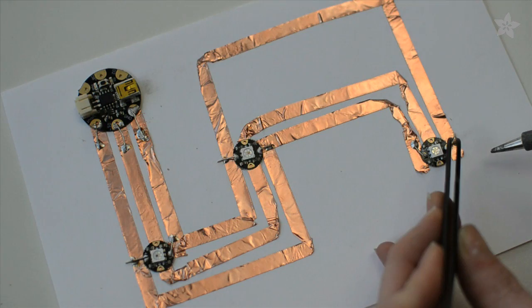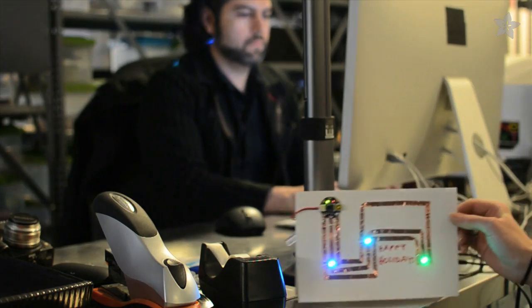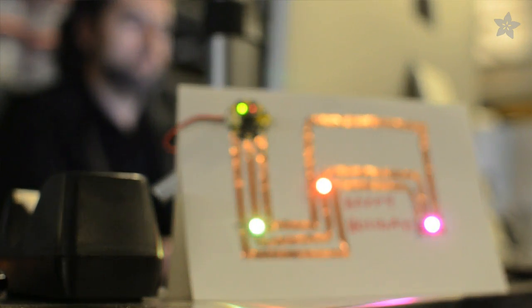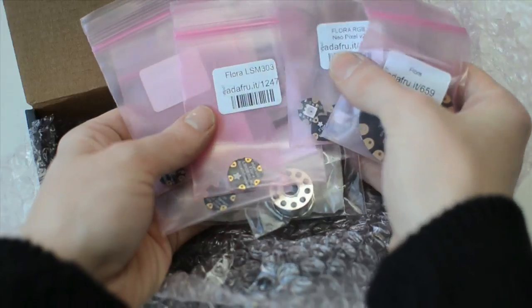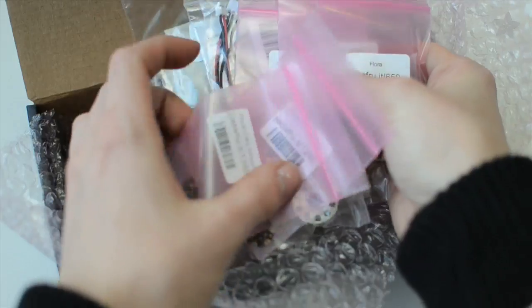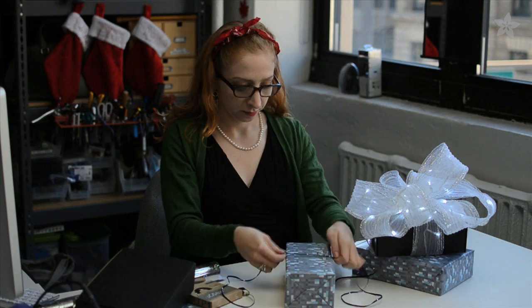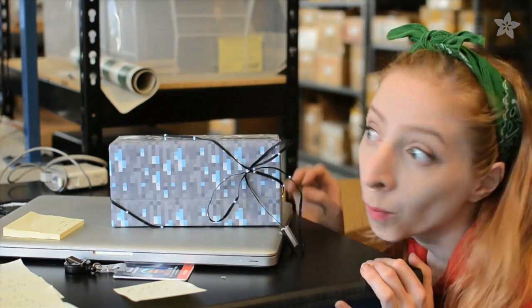Use copper tape or conductive ink to craft holiday greeting cards with blinky LEDs. Sensitive souls might like the Flora Sensor Pack, loaded with parts to detect light, color, motion, and direction. But any package looks fabulous with an LED ribbon bow.